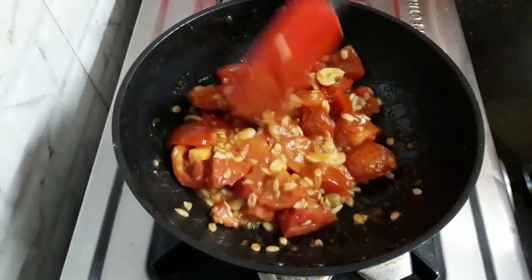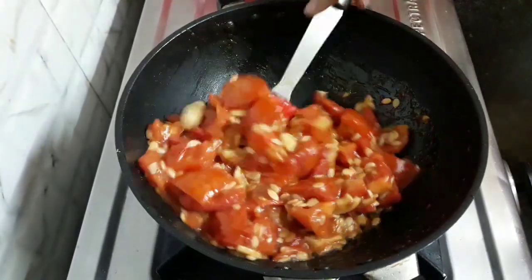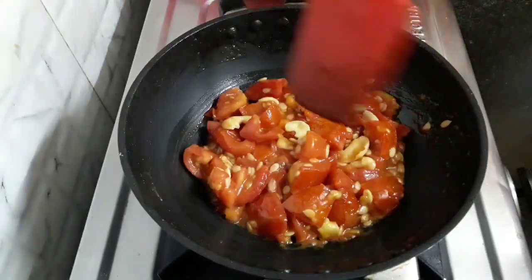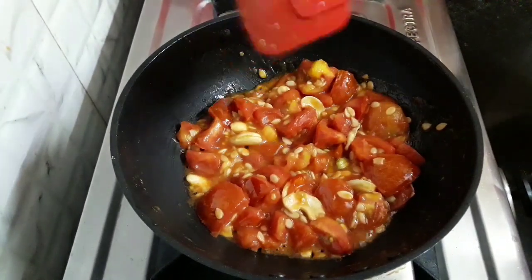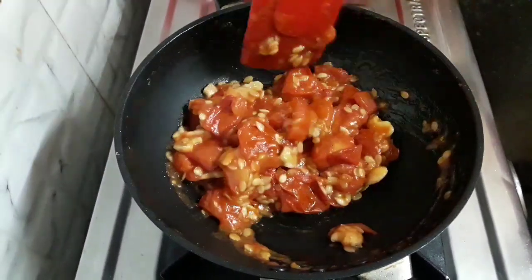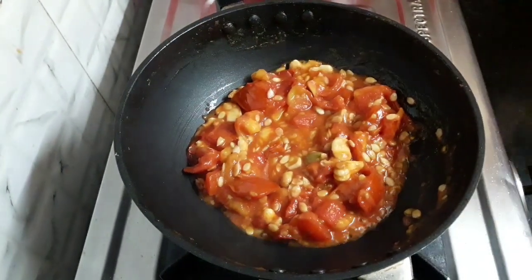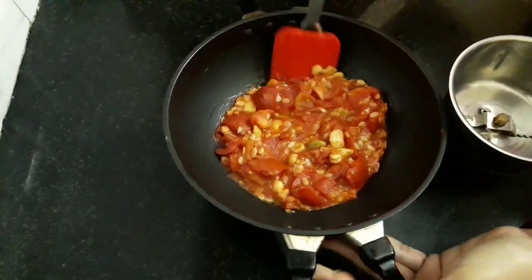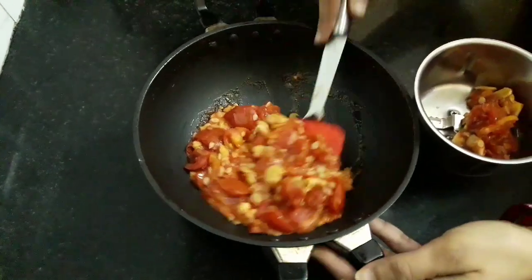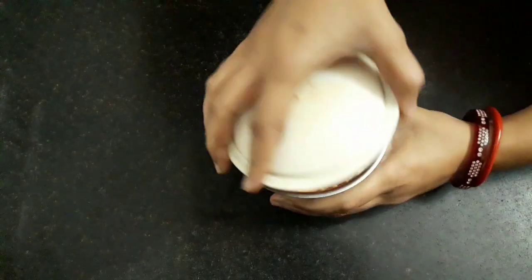We have listed down the ingredients below in the description box — you can refer to it. It has been 5 to 7 minutes. You can see the oil has released and the tomatoes have softened. Now let's turn off the flame and cool this mixture before proceeding. It has been 10 minutes and our mixture has cooled. Let's add it into a mixing jar and grind it into a smooth paste. Our smooth paste is ready.